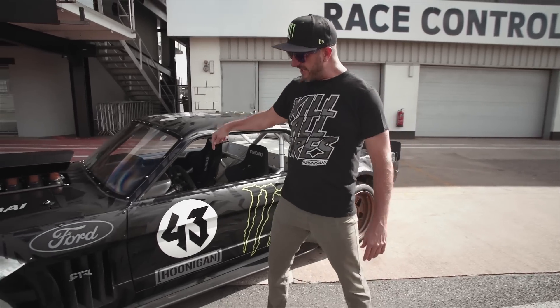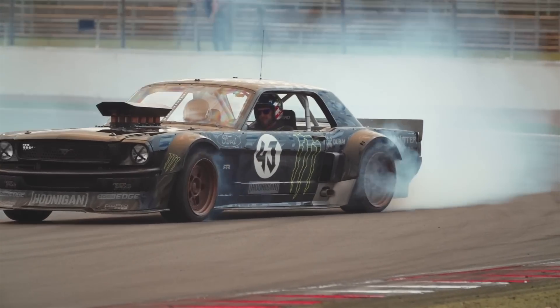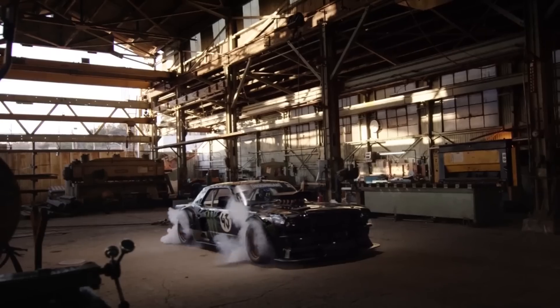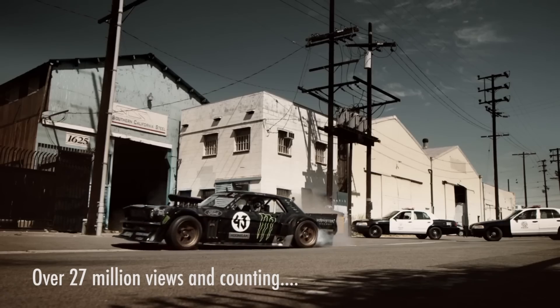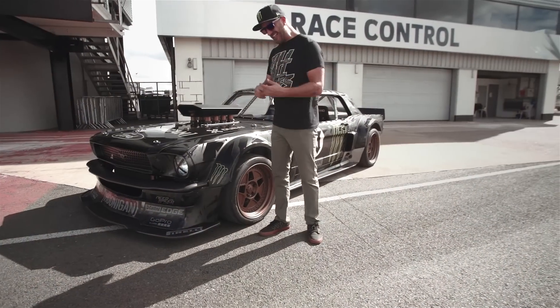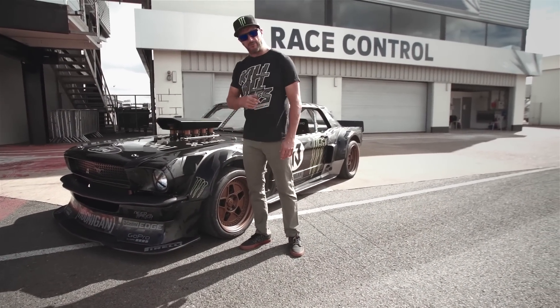Hi there, I'm Ken Block and this is my 1965 Ford Mustang Hoonicorn. This car was built specifically to do the Gymkhana 7 video, and it is the most fun car I have ever driven. So let me give you a little tour.